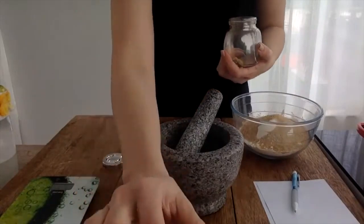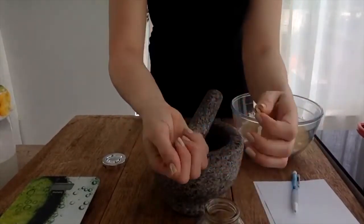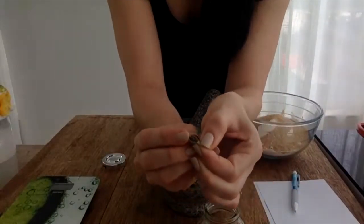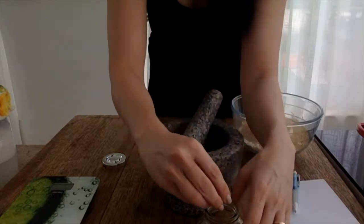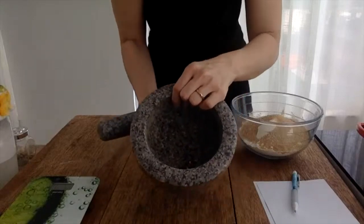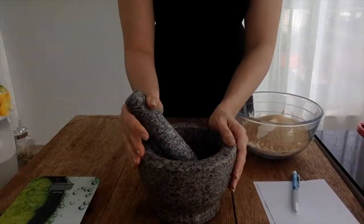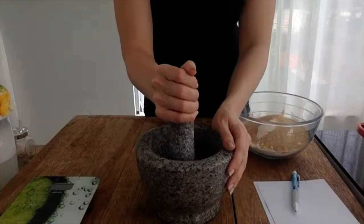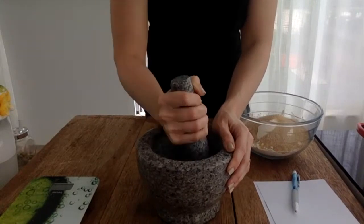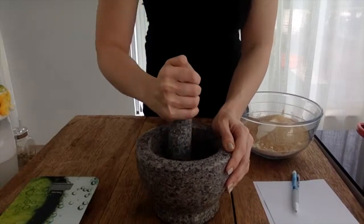For those of you who don't know how to use fresh iliki — I prefer fresh over the powder any day — you just want to open it up and you can see the little black seeds inside; that's what you're going to be using. I've got about five or six in here. You just want to pound it up into a powder. If you have the iliki powder or cardamom powder, that's absolutely fine too — you can use that. Or if you don't want to use it, you can use vanilla as well.